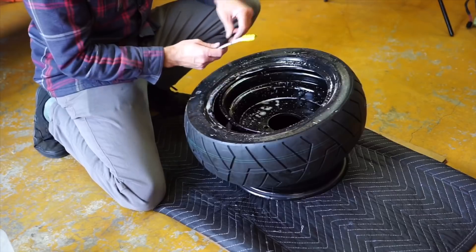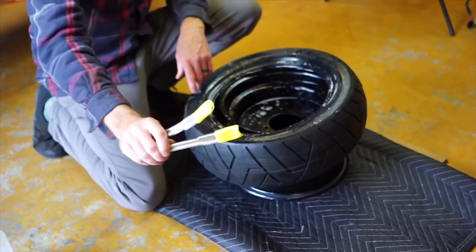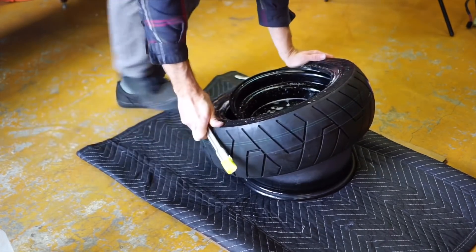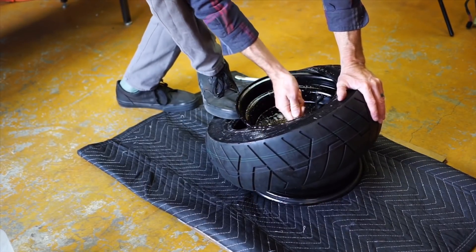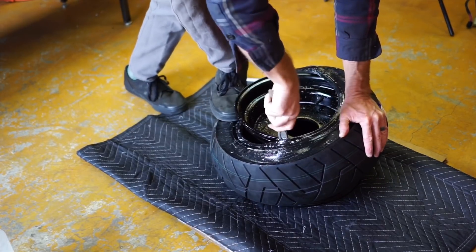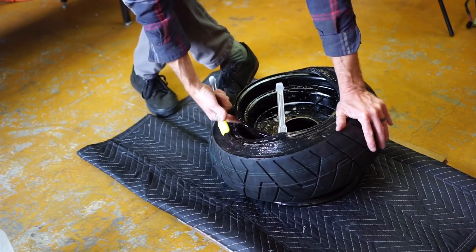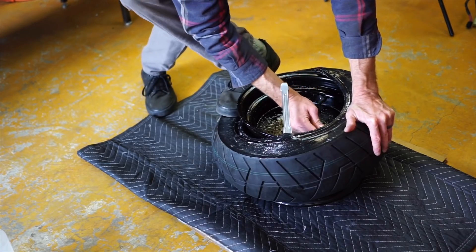Another thing I didn't mention — crucial part — you need tire spoons. I have tape on the end of these so we don't damage the rim. You can take your tire spoons and slowly work it. I don't want to put a lot of pressure. The goal is to have this end of the tire seated in the gap. Just make sure you get that on there real nice.